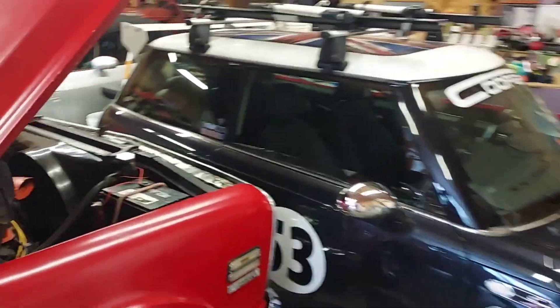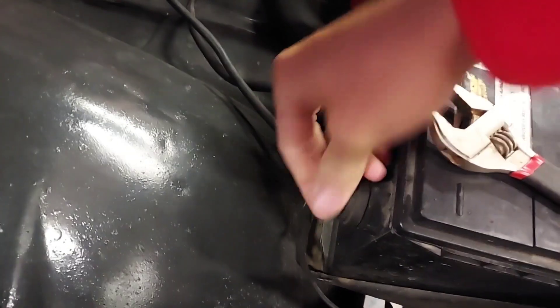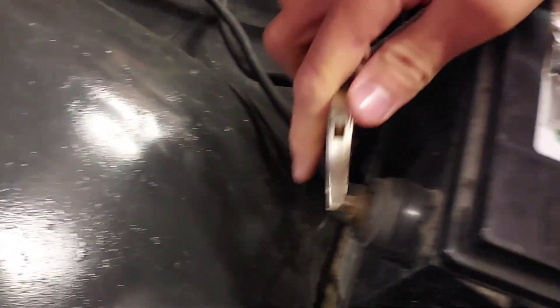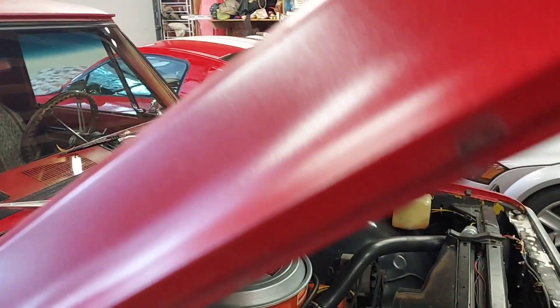We'll see how she cranks over. Just got to get the battery connected and see how this old 350 fires. Got the wrench here. Connected the negative. We got old man Jenkins' battery connected right here. Also, check out all the snow — it snowed last night. Got that all snugged down and closed up.